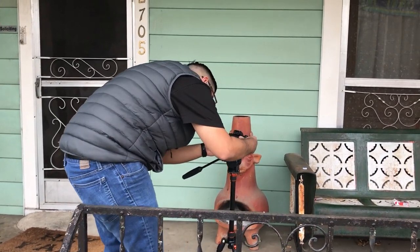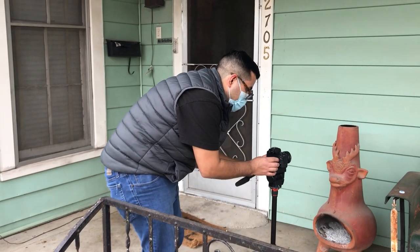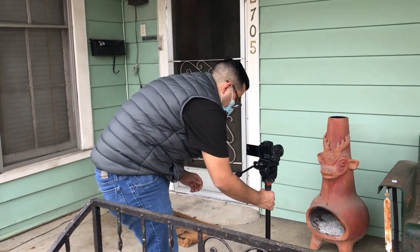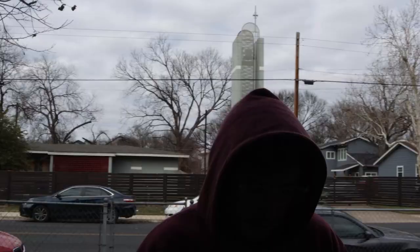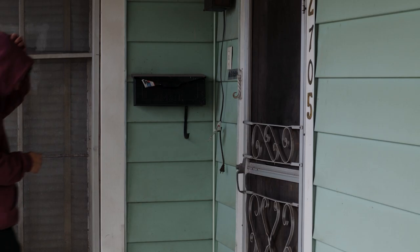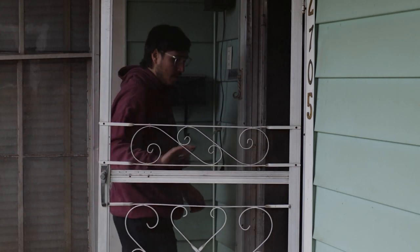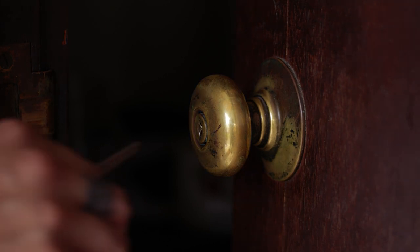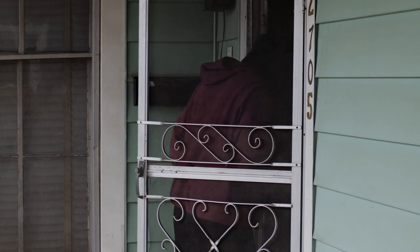I did have a shot list in my head, and I also knew the movements of the character. I really wanted to focus on his movements — moving from the car, getting into the house, and noticing that his house had been broken into. I wanted to focus on key factors, like the close-up of the door being partially open, then we go back to him peeking through, and then jump into the house from there.